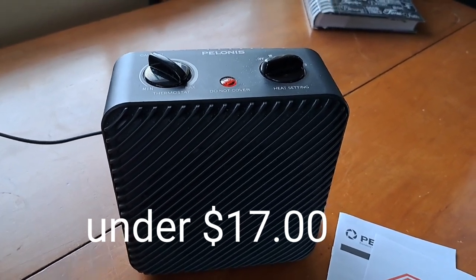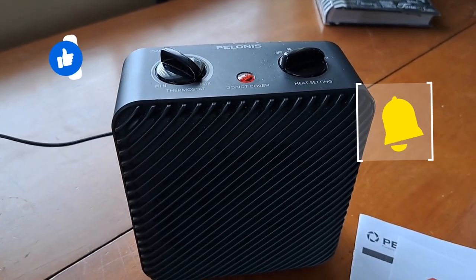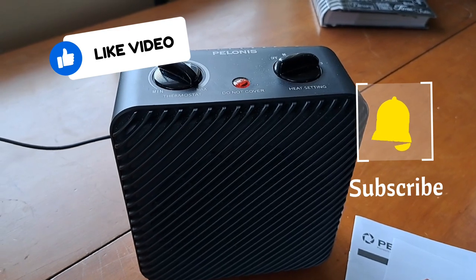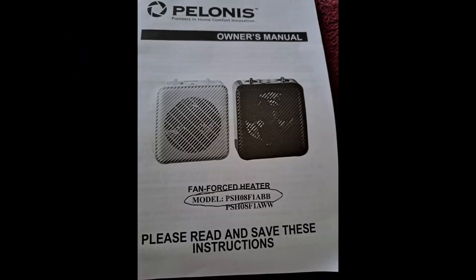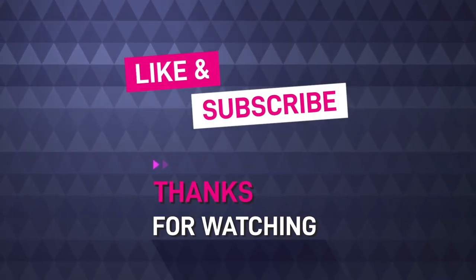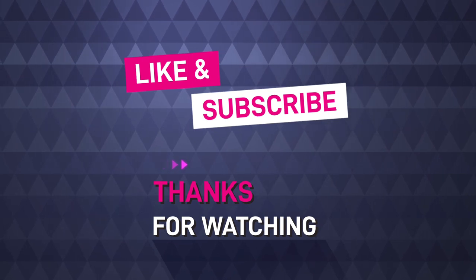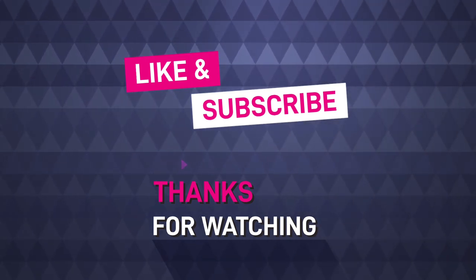I hope you enjoyed this review. If you like it, share it and come back and check my channel out. God bless you. Thank you.